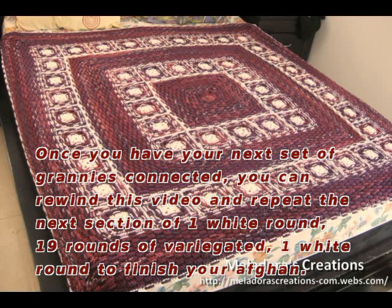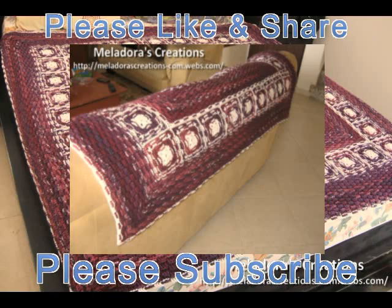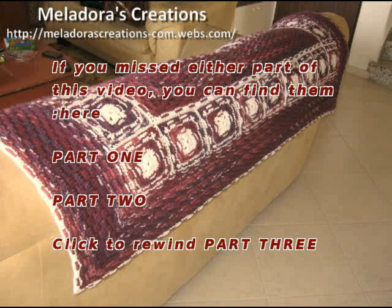Once you have your next set of granny squares connected, just rewind the video and do the next set of rows the exact same way you did between the other two rows of granny squares. It's going to be one round of white after the granny squares, then 19 rounds of variegated, then one white round to finish as the border. And that's it! I hope you enjoyed this tutorial - if you did, please like and share this video, and don't forget to subscribe. Thanks for watching!